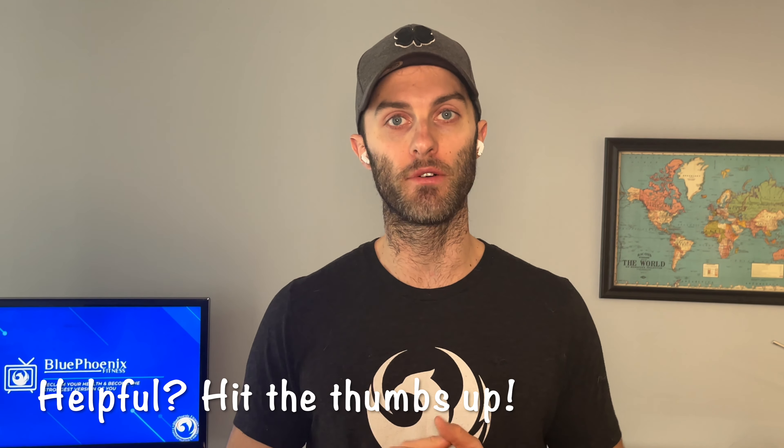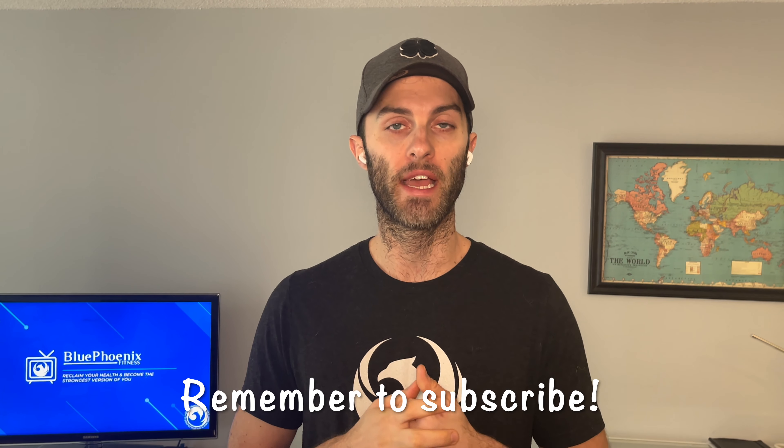That's it for today — hopefully you found that helpful. If you did, be sure to hit the thumbs up below the video and make sure you subscribe as we're putting out new content all the time. If you missed part one and part two of this resistance band series, go back to the Blue Phoenix Fitness YouTube channel — part one is lower body exercises and part two is upper body pushing exercises for chest, shoulders and triceps. If you enjoyed this video, check out some of the other videos I've put up over the last couple of months.